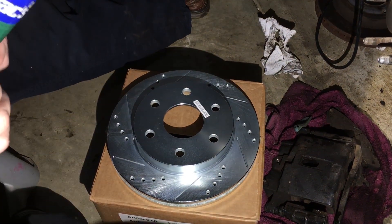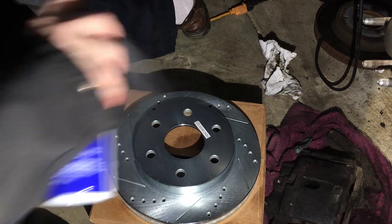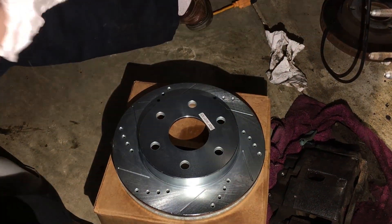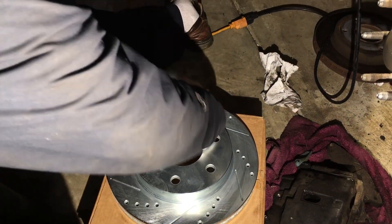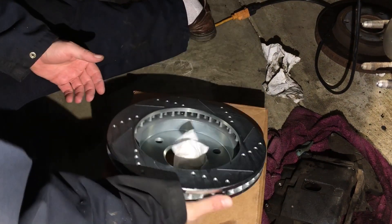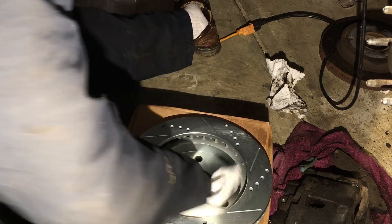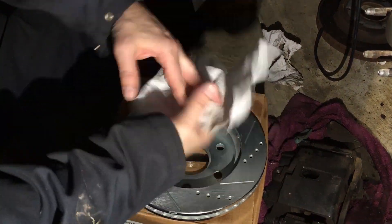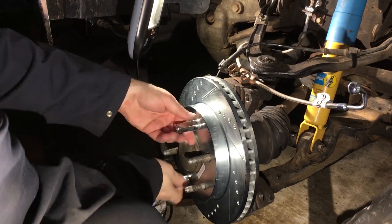There's the new brake rotor and you can see how nice and pretty it is. The reason it's so pretty is they put some sort of anti-rust oil on it during shipping — but you don't want that on your brake surface. Before you put these rotors on you'll always want to clean the rotor surfaces with a generous amount of brake cleaner to get all that shipping oil off.